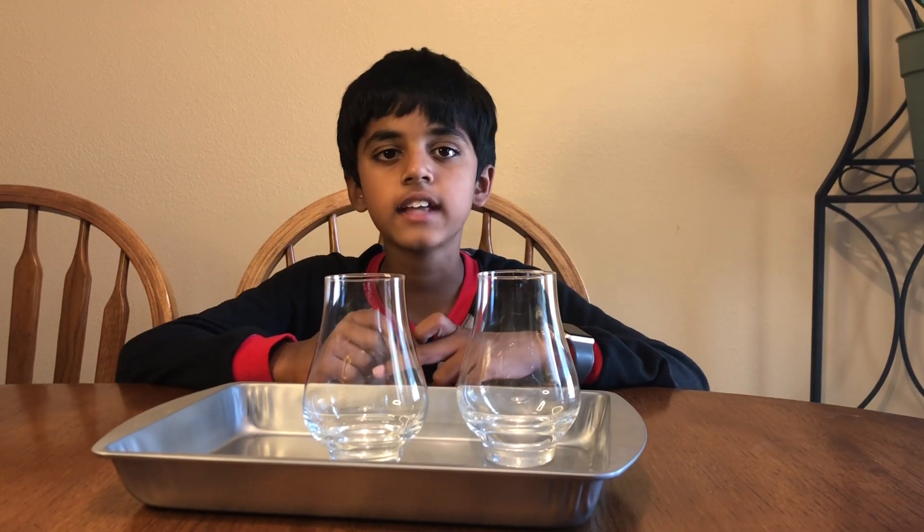Hi friends! Welcome back to Science for Kids. Today we're going to do an experiment called hot water and cold water.